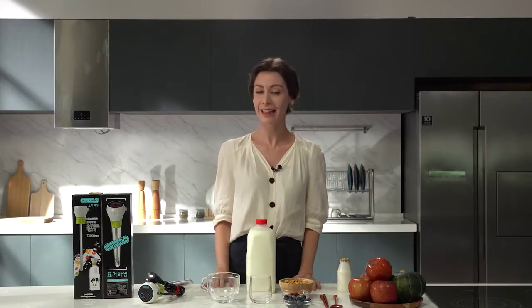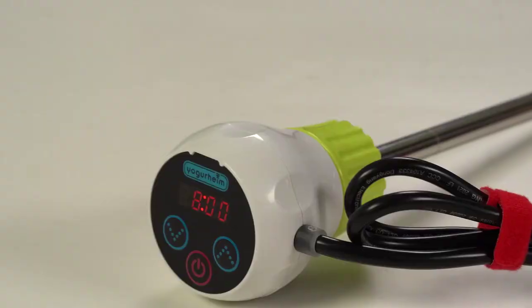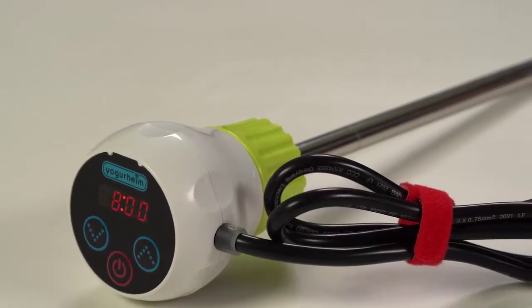With Yogurheim, delicious yogurt becomes a daily routine. Hello, I am Lorena. Today I would like to introduce you to this product: the Yogurheim yogurt maker, made by Easy Yogurt.